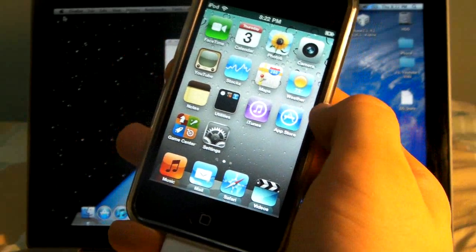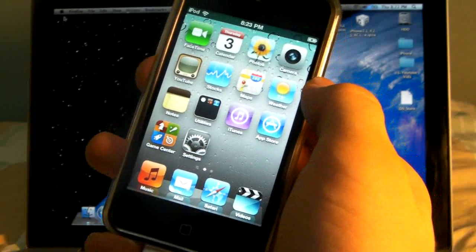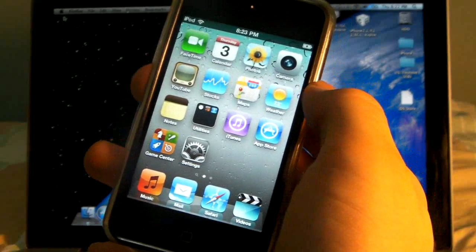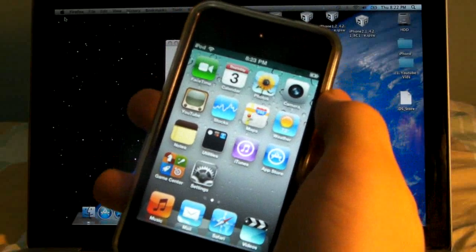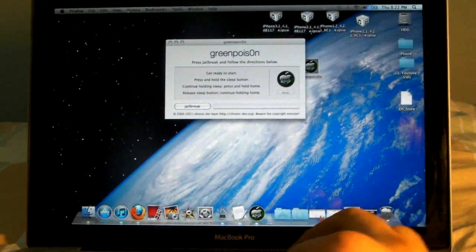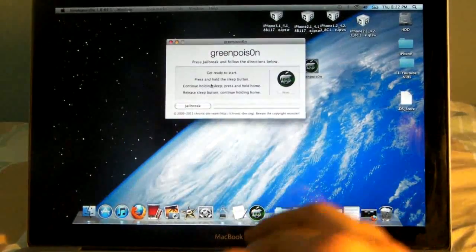It works on all devices including the iPhone 4, the 3GS, the 3G, the iPod Touch 4th, 3rd, and 2nd Gen devices as well as the iPad. It is a very straightforward and easy jailbreak, unfortunately the Windows version is not available yet off the GreenPoison site, which will be in the description, so it's Mac only for now.